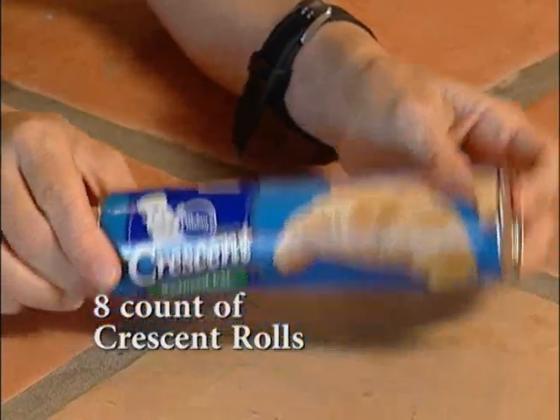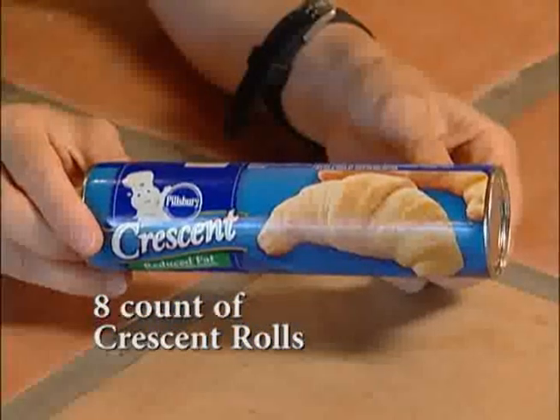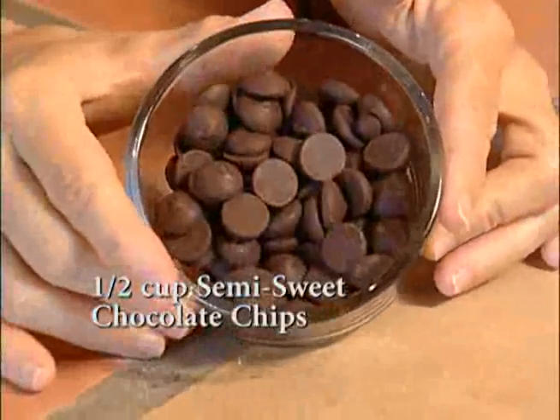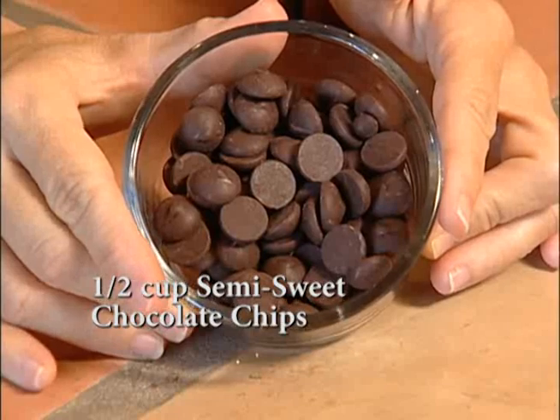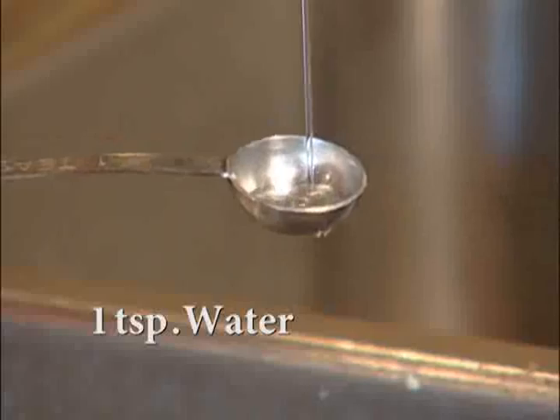To begin with, you need one eight-count tube of refrigerated crescent rolls. The reduced-fat variety worked just fine. You also need about a half a cup of semi-sweet chocolate chips — about 10 chocolate chips per crescent roll, so that's about 80 chocolate chips. You also need one egg and one teaspoon of water.